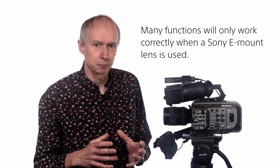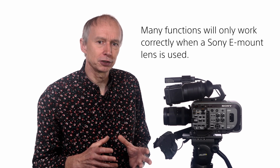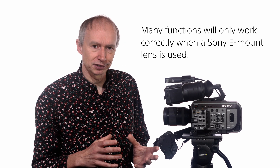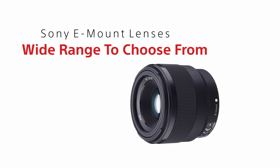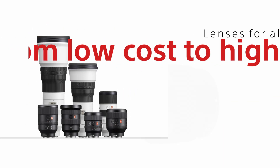However, it should be remembered that the FX9 is a very advanced video camera with a highly sophisticated autofocus system as well as other options that make use of lens metadata. To get the very best from these functions you'll want to use a Sony e-mount lens. Sony now have a huge range of e-mount lenses, from budget friendly but surprisingly good lenses such as the 50mm f1.8 FE, all the way up to very high quality premium lenses such as those in the G Master range.